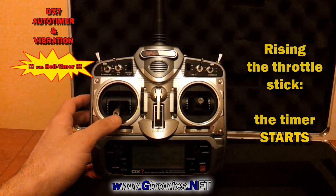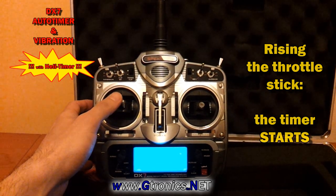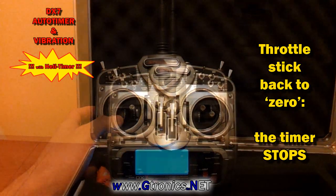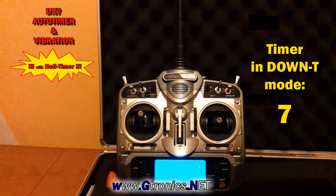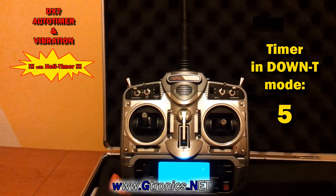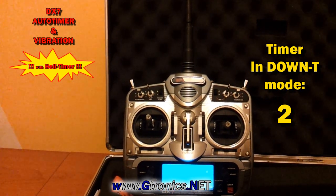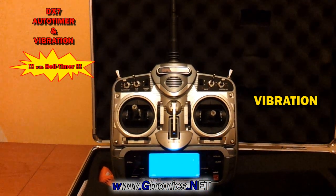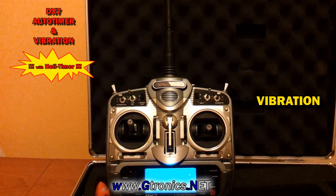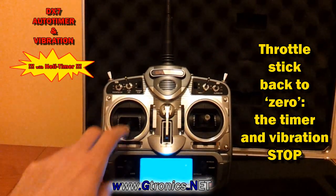From now on, according to the stick position of the throttle channel, the timer starts and stops. And as soon as the timer reaches zero, the transmitter starts vibrating. The vibration stops as soon as I put the throttle stick back to zero position.